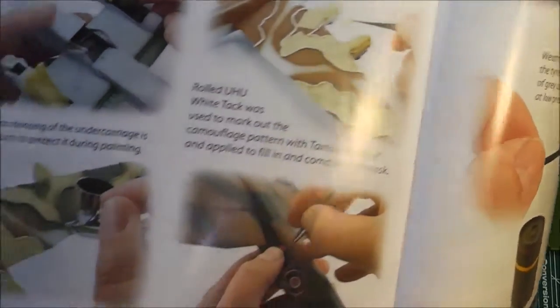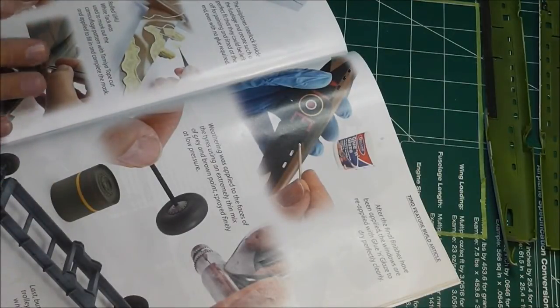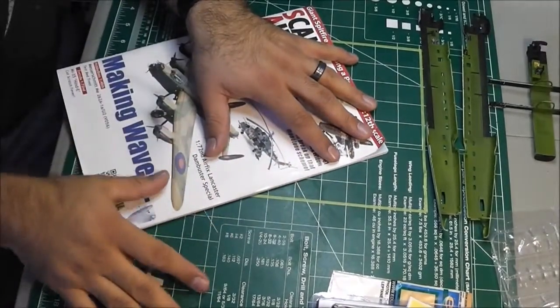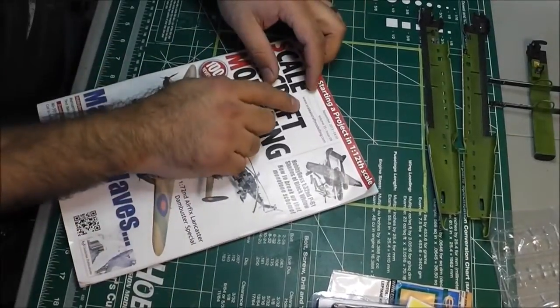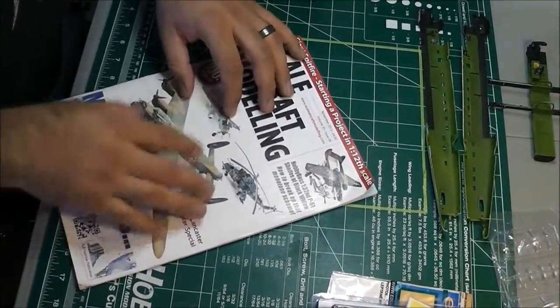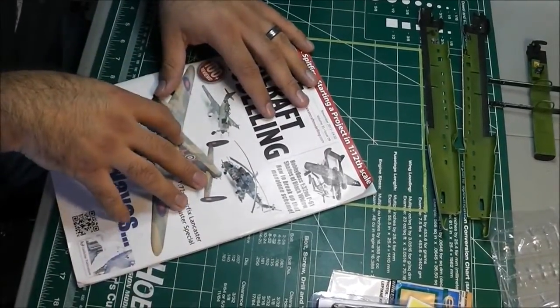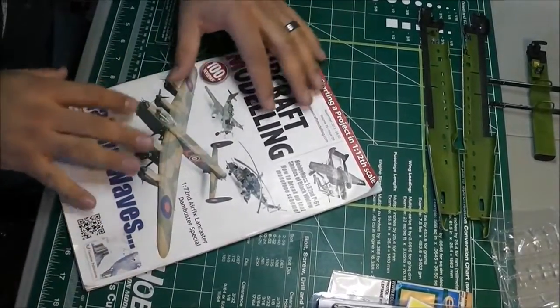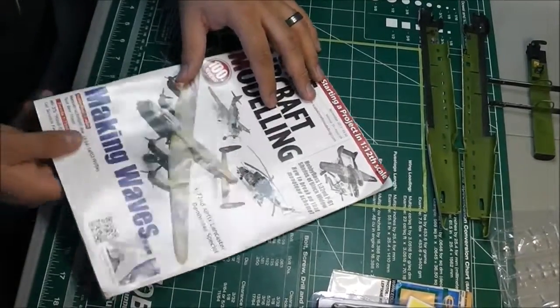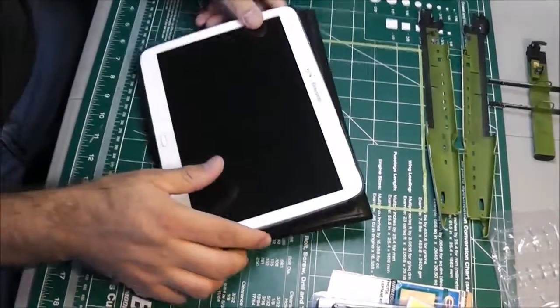The magazine covers the painting techniques he used, including what I call the worm technique, which I'll also be using. He talks about issues with the kit, the good and bad things, and different techniques you can use. I highly recommend modeling magazines for references. What I do is go to scaleaircraftmodeling.com, search for the kit or aircraft name, find any articles on it, and if that issue is available I'll buy it. I've bought different magazines for different kits that way.